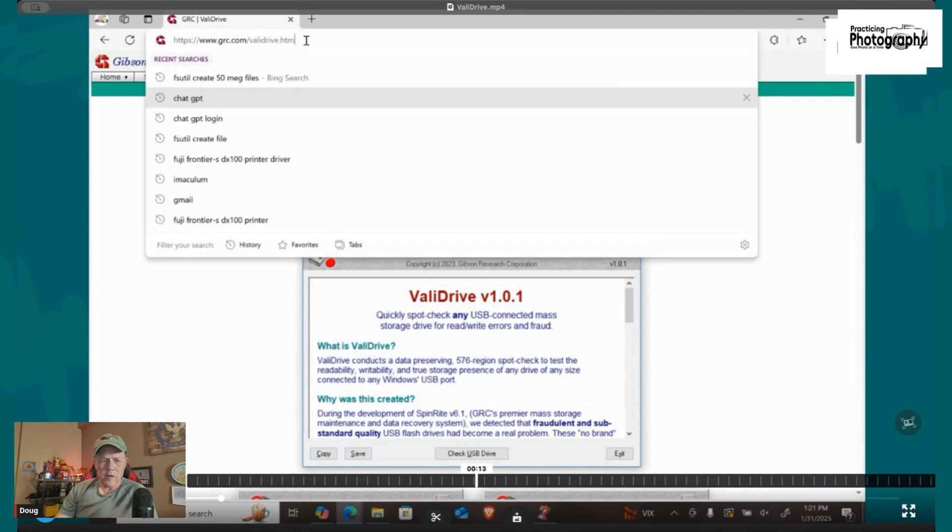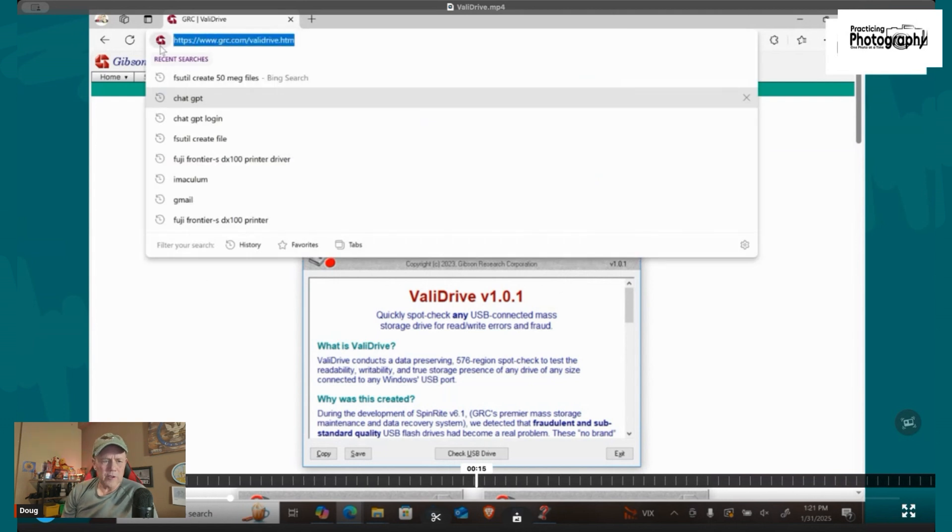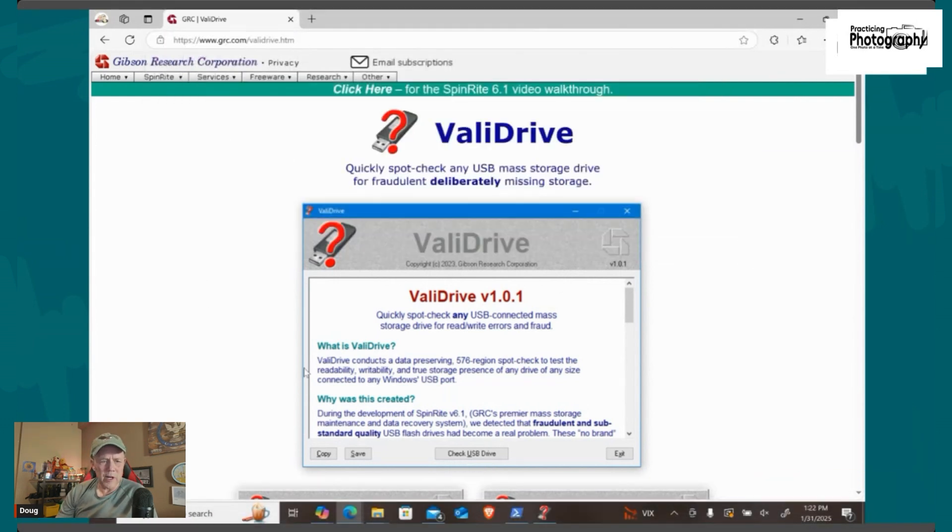Let me show you the software I use to test an SD card. Do this even with a brand new card you buy from Best Buy or Amazon. I'll put myself down in the corner and you'll see what a bad SD card looks like on Validrive. Here's the website: grc.com — the tool is called Validrive.